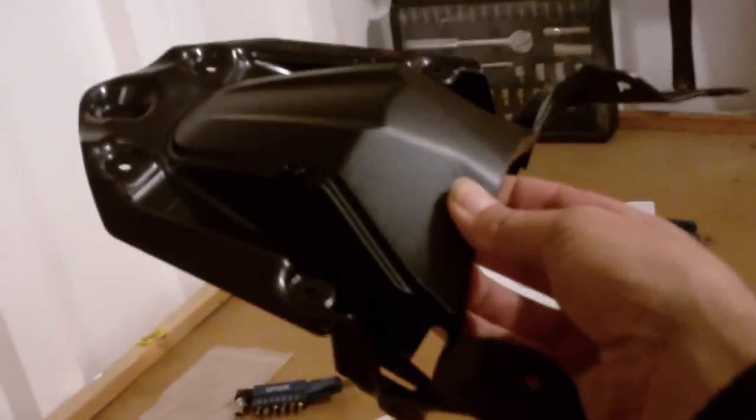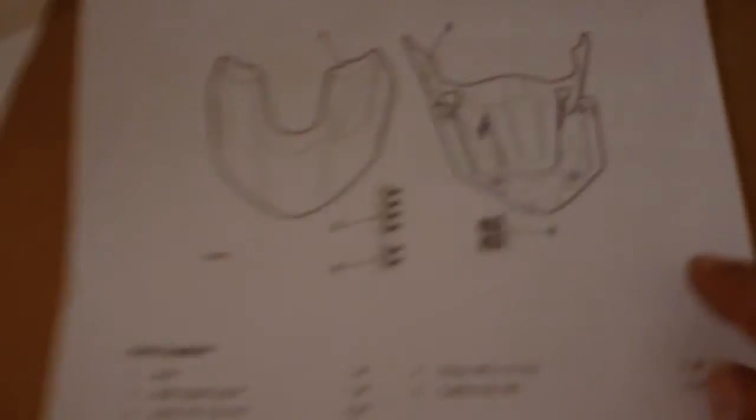There's the beak. It comes with a plastic mounting piece underneath, a few screws and brackets to hold it on, and just a bit of paper — that's all it comes with. It comes in the Triumph box. You can go online and download the fitting instructions for it.